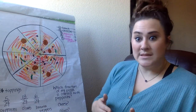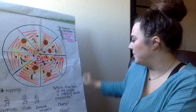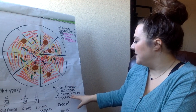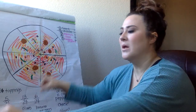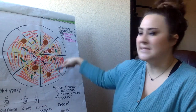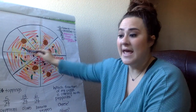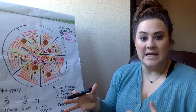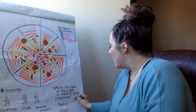To think a little outside of the box — which fraction of my pizza is covered with pepperoni? Well, how many slices do I have first? I've got 1, 2, 3, 4, 5, 6, 7, 8. So 8 is my unit fraction — that means my pizza was divided into 8ths. 8 is going to go on the bottom.